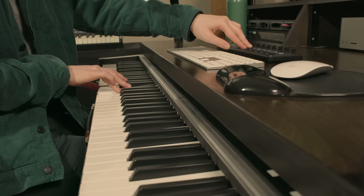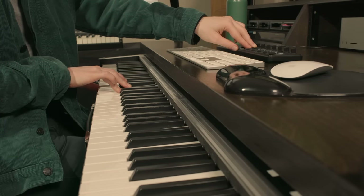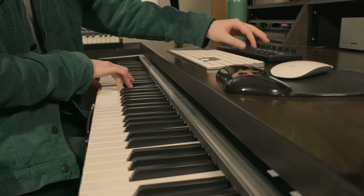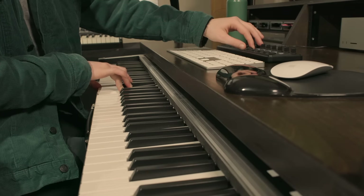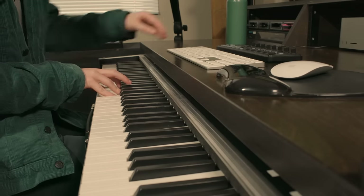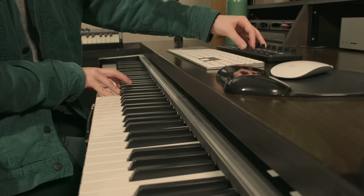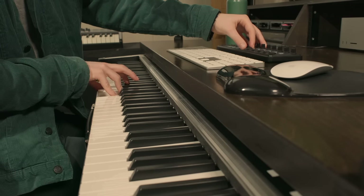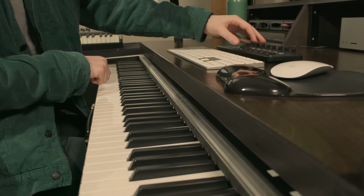It's also fun to play with the LPF as well. Having it all the way down can give you some really spacey and ethereal drones, ideal for ambient music or underscores.